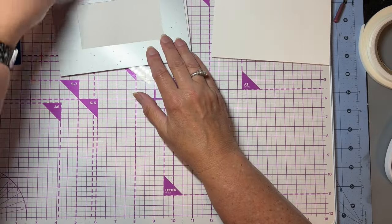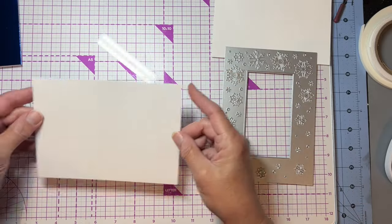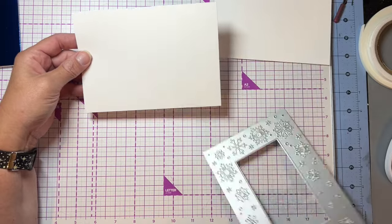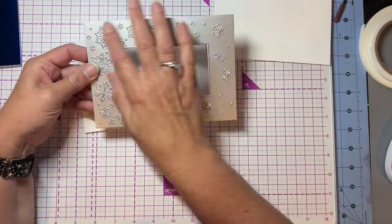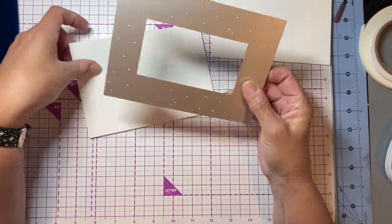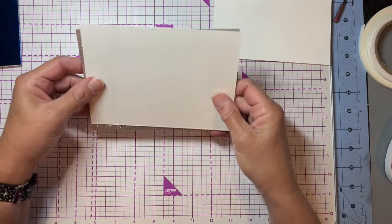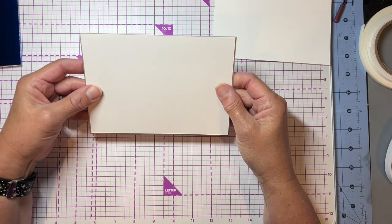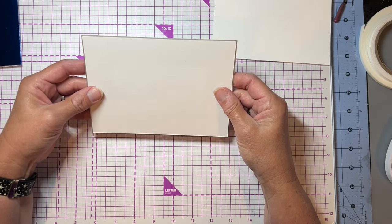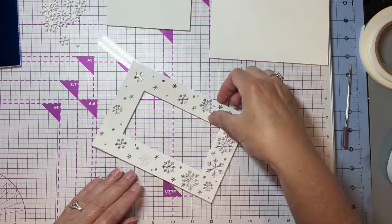We're going to start with our die cutting layer. I've got a piece of card that's just under 5x7 — just about an eighth of an inch short. This die is a snowflake frame die that I got from Crafters Companion a while ago. We're just going to cut that in and it'll cut the frame with the snowflakes and then the center frame. Okay, so I've got all my little pieces out.